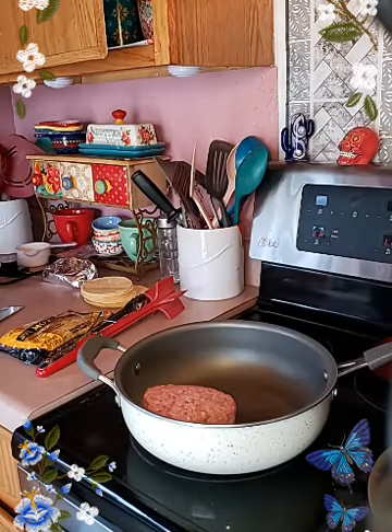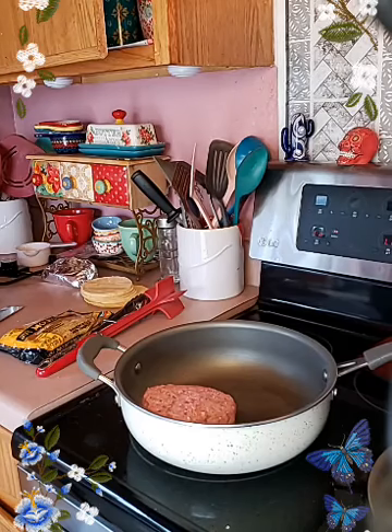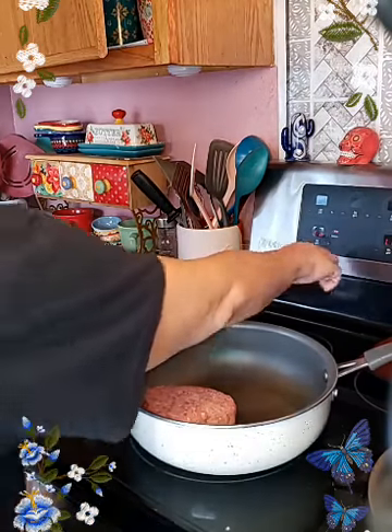Hey foodie family, how's everybody doing today? I am gonna be making Tex-Mex enchiladas. It doesn't take that long so I'm gonna start heating up everything so I can get started. Let me flip you all around — okay here we go — making sure the lighting's right, so let me turn this heat up.